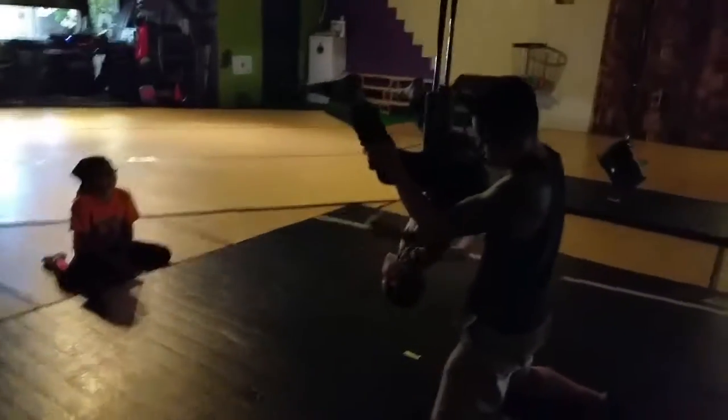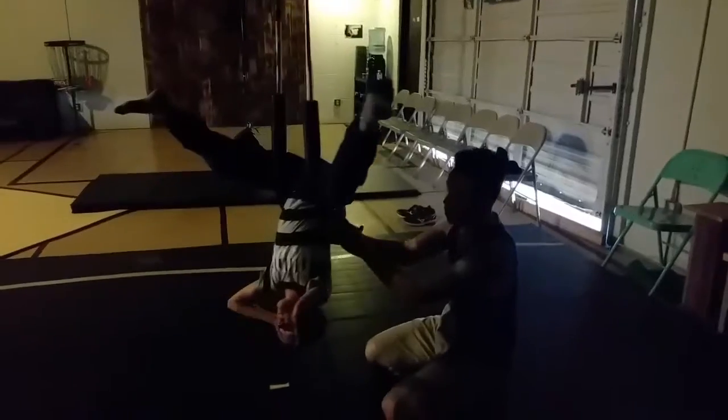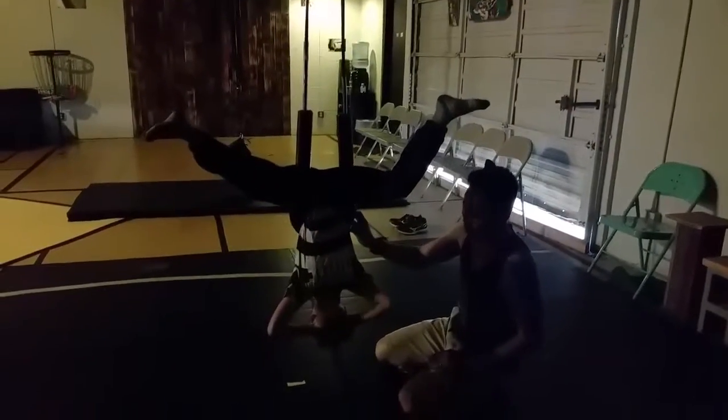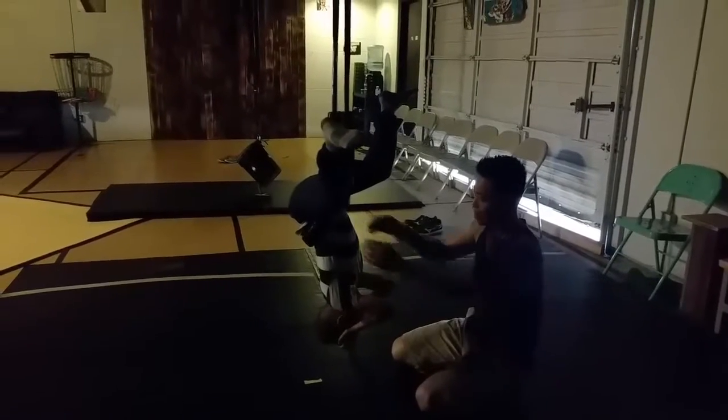Put it on your head. There we go. Now hold it like that. Keep your legs open. One. Does this hurt? Are you okay? You want me to turn you a little bit? Very slowly.